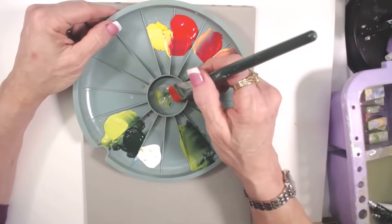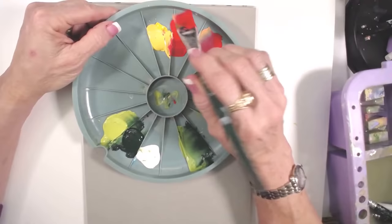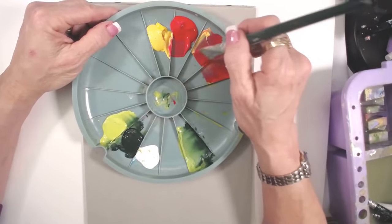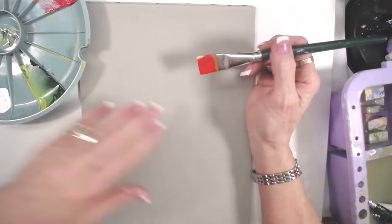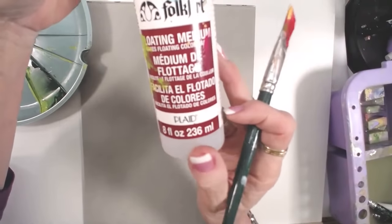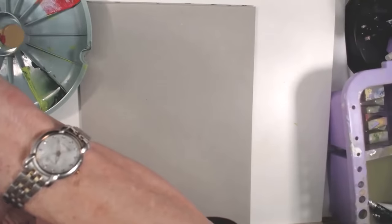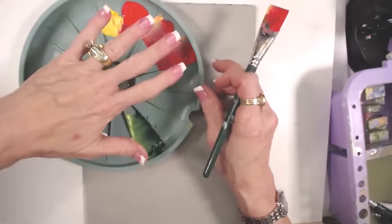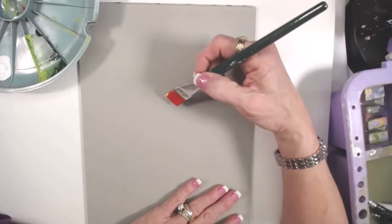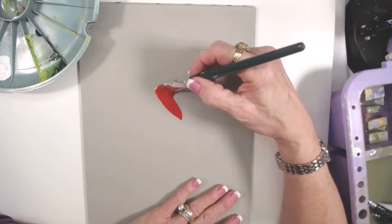I'm just dipping the colors I want. I'm on multimedia paper, so it's got a little bit of texture and does need a little bit of medium. The medium is the fluff that's inside the paint with no pigment - floating medium. You have small bottles and big bottles. I put that in the middle of the double loader. This has a lid too, so you can keep your paint if you have to jump up and leave.